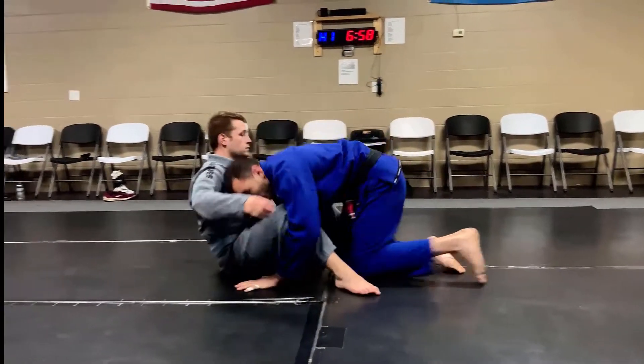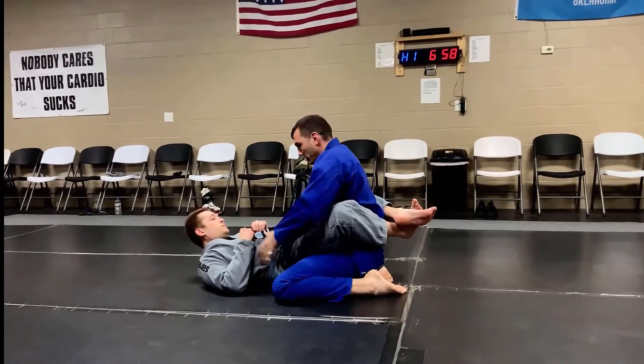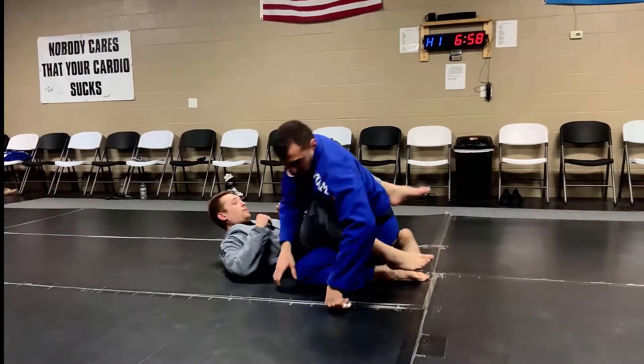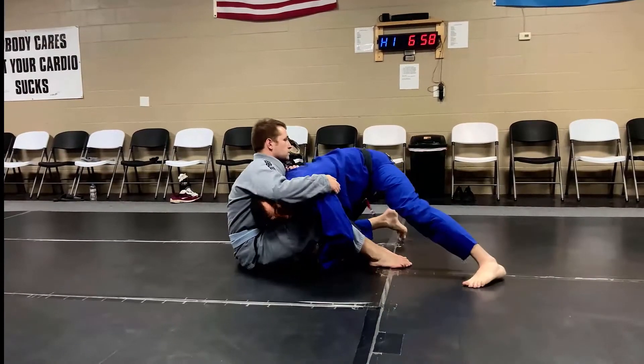Once I've hit my double leg and I'm here, I don't want to just drive up and walk into his guard — you'll see people doing that a lot, thinking they're good and setting up the guard pass. That's all extra work because I gave him the guard. I never want to concede that position; I want to battle here and try to pass.